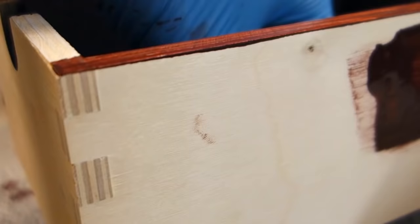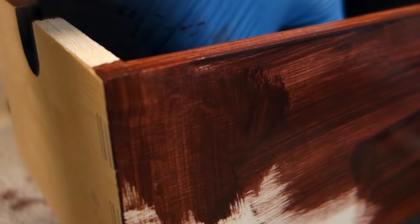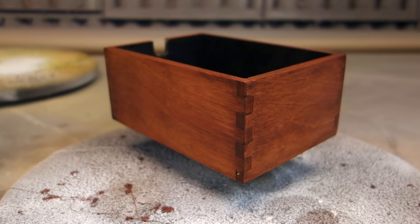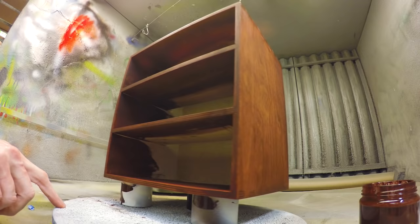I'm definitely a fan of oil based stains, but remember — as it's based on linseed oil, the rags need to be disposed of properly, as there is a minute risk of spontaneous combustion. This particular stain dries in a few hours, but there is definitely no harm in letting it cure overnight. Once the stain is dry, wipe over it again with a clean rag to make sure there are no drips or anything you might have missed. Thick areas of stain may take days to cure, so wiping them away is paramount before adding a sealer.